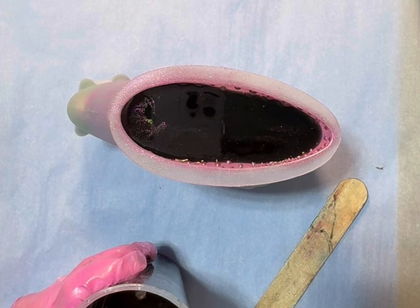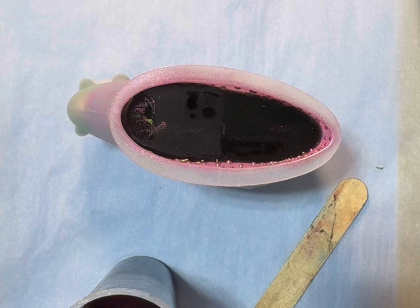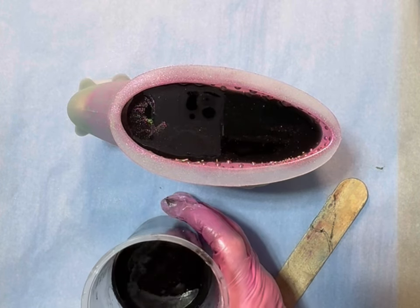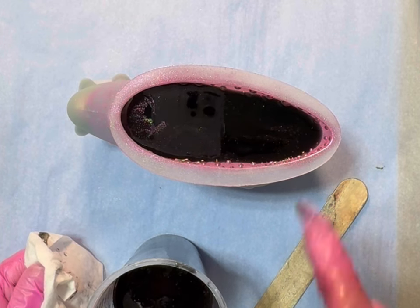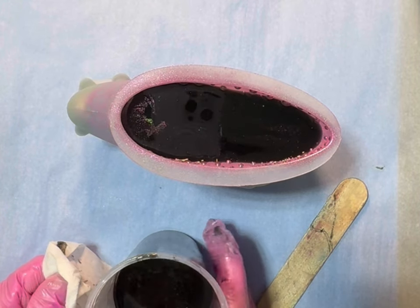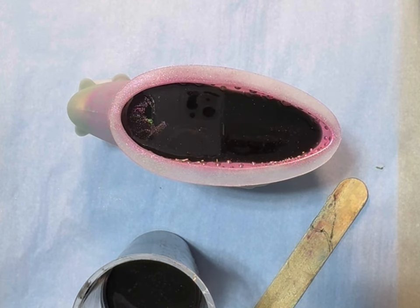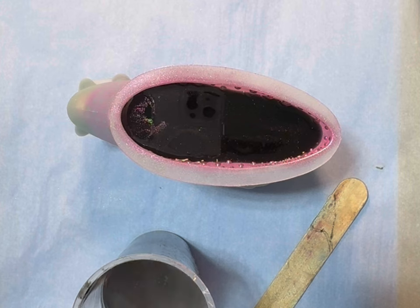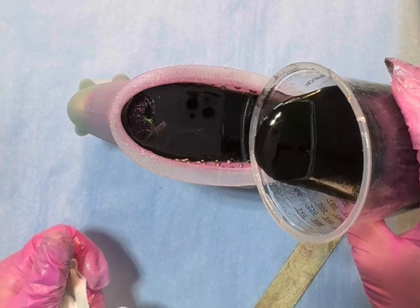This is the same brand, but I believe it's a different formula because the bottles say different things. So I went ahead and mixed up four more ounces — but what I should have done probably is let this cure and then finish pouring it. I didn't think of that until after I already had the resin poured. So at this point I'm just going to hope for the best. I'm going to put that in there with a couple squirts of alcohol and go ahead and pour it in, and just hope for the best, y'all.